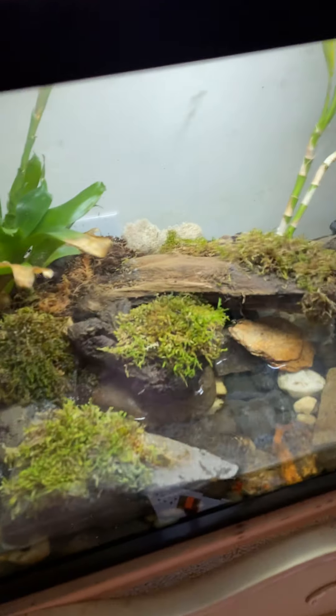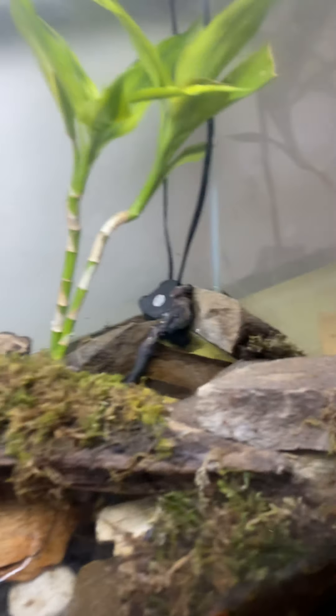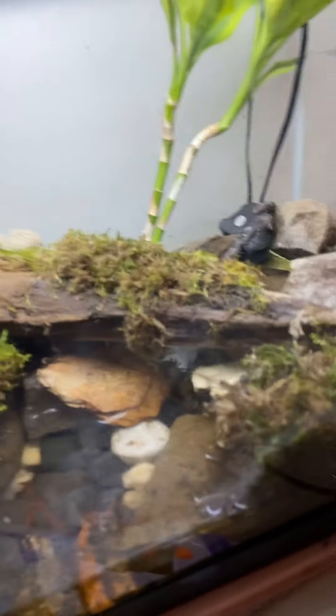This is the Chiller Creek terrarium where Alex lives. The bromeliad is doing well. This is a UVB bulb.